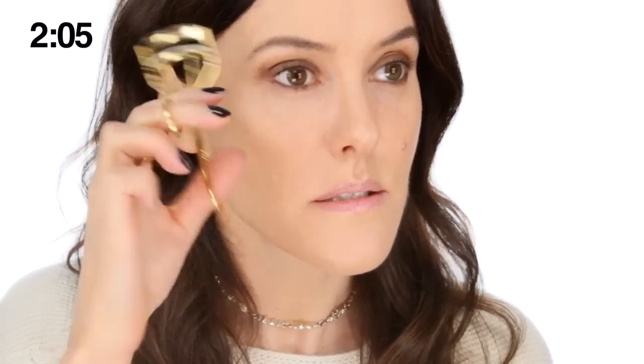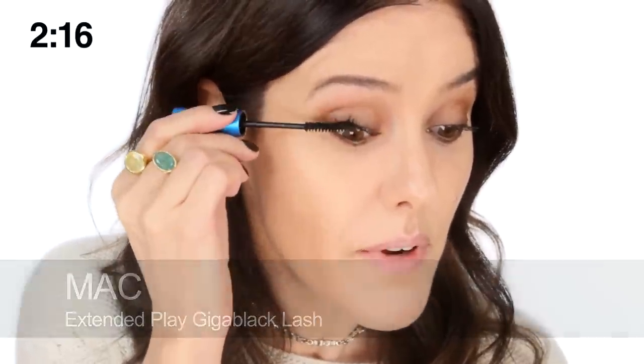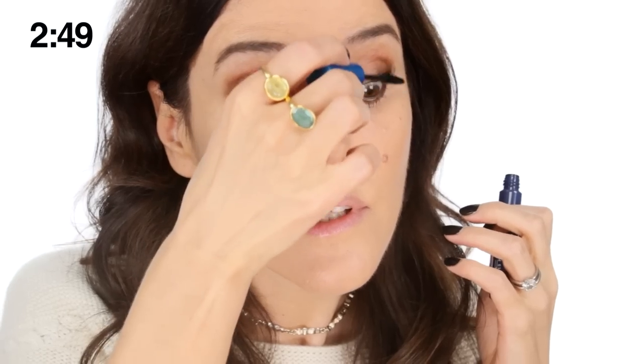Then apply plenty of mascara — mascara right down to the roots of the eyelashes. That's very important because you want some definition in there. Pull through and add as much as you like — I'd say put plenty on, also underneath along the lower lashes. Add a little bit extra at the outer edges. That is just a nice everyday brown smoky eye that shouldn't take you more than three minutes.